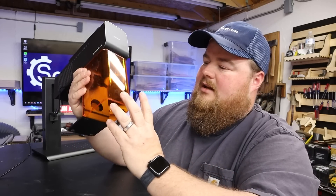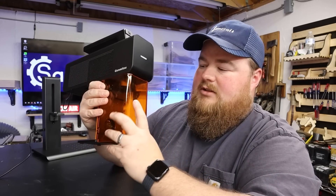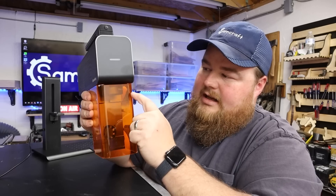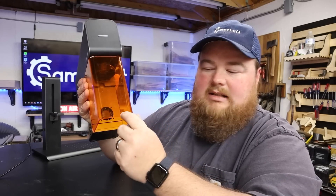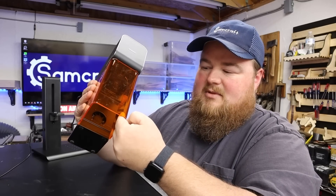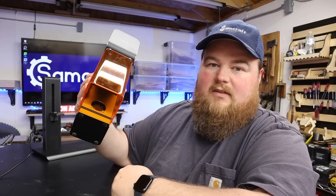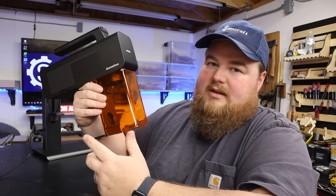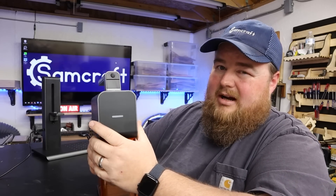One thing I'll note quickly: when I was unboxing this, the safety shields come with a plastic film over them. When I went to pull them off, the plastic had been bent — I'm assuming they heated and formed it. Some of that clear plastic was stuck on there, so I had to scrape it off around the corners. It's my only complaint about this, and honestly it's very minor.